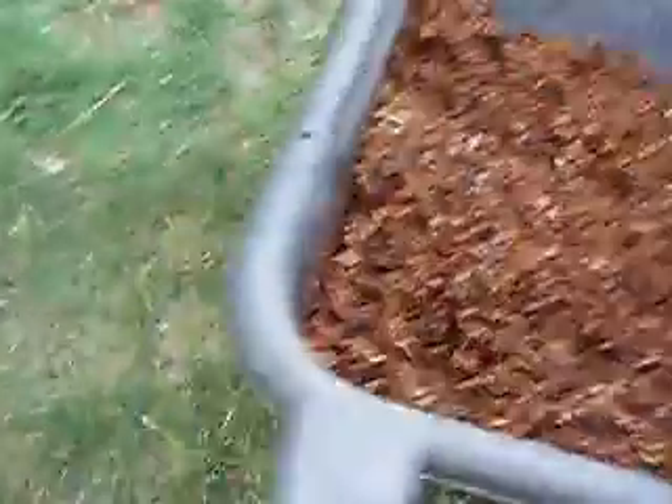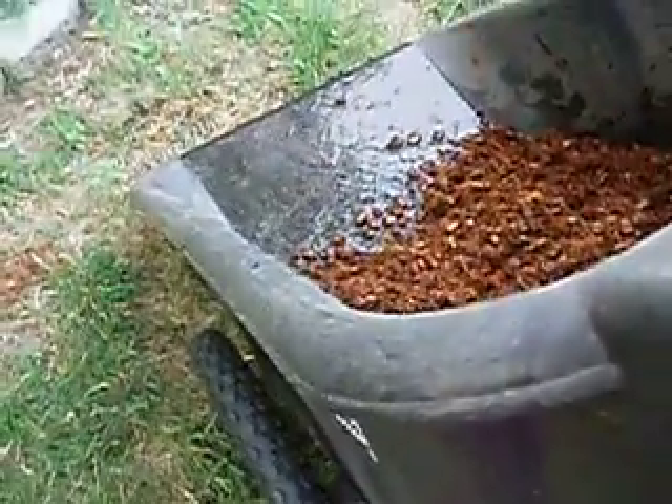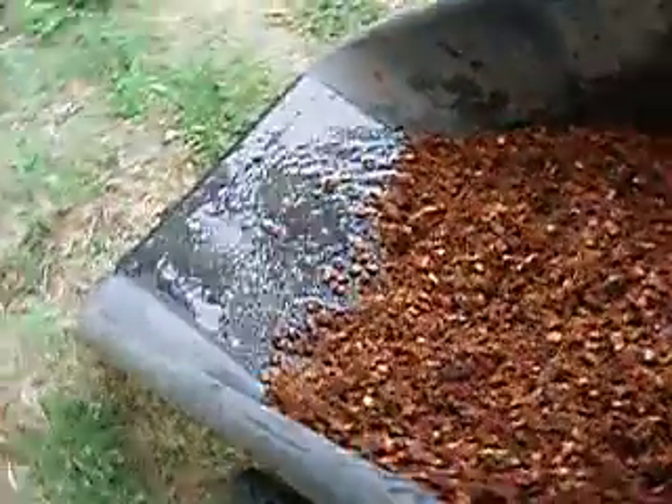Sorry for being out of breath — this stuff is pretty heavy. And it is still very hot; I have to wait until nightfall almost to do anything around here. I'm not going to add any more water. What I'll do is tip this thing up on its end and let the water drain out. Just be careful when you do that because the coir is going to want to slide down to the end — just like that. So very slowly tip your wheelbarrow down. You can see all the brackish water draining off.